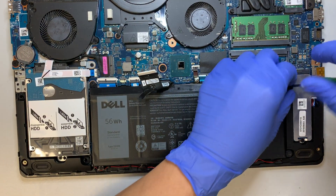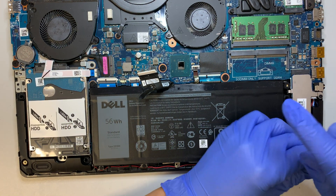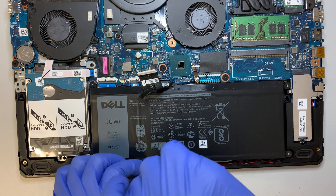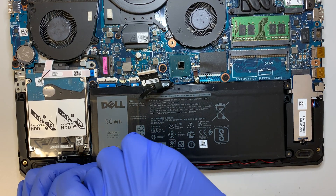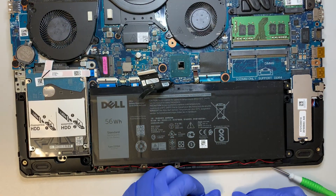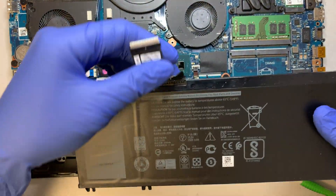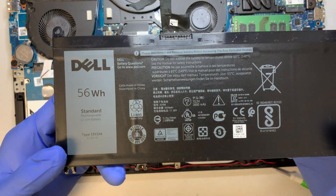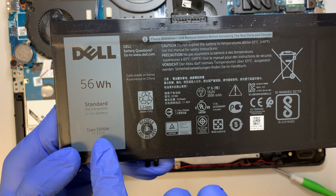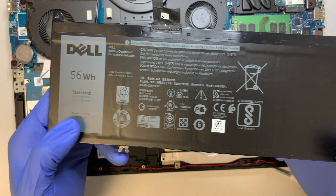To remove the battery you would have to remove five screws. Once you have those five screws removed, the battery will just come right out. For those of you who want to do a battery replacement, this is where you look. The battery type is 33YDH and you can find a replacement on eBay or Amazon.